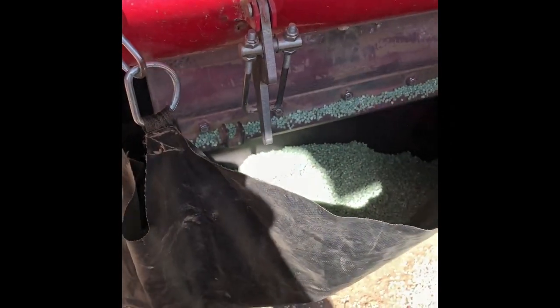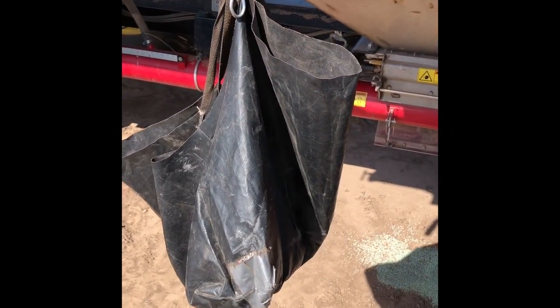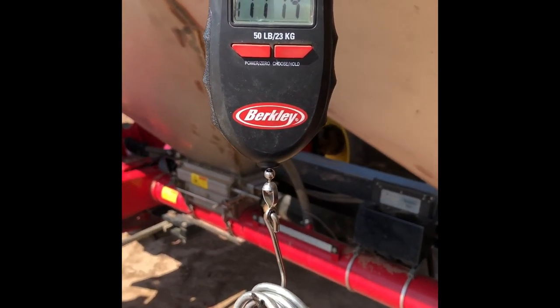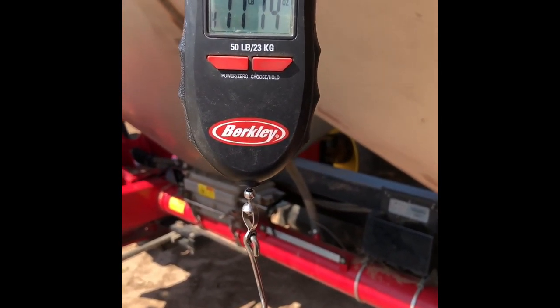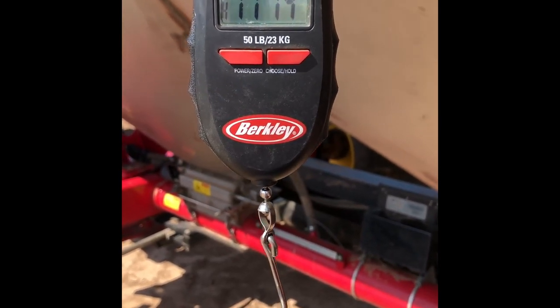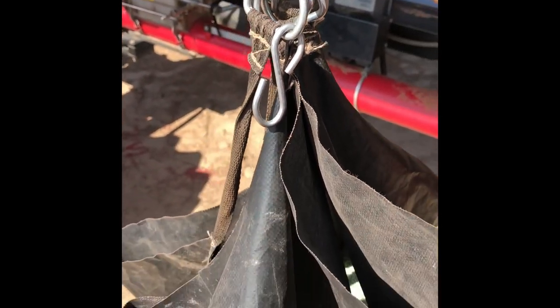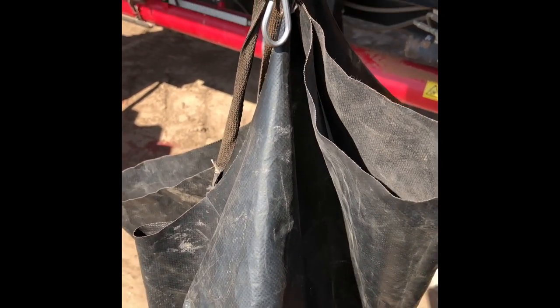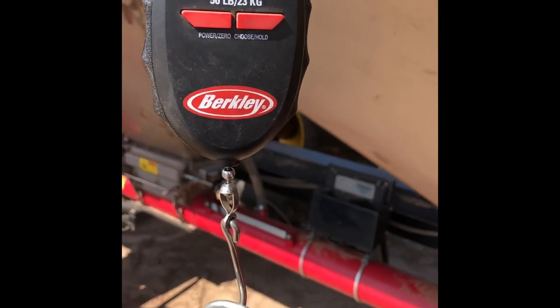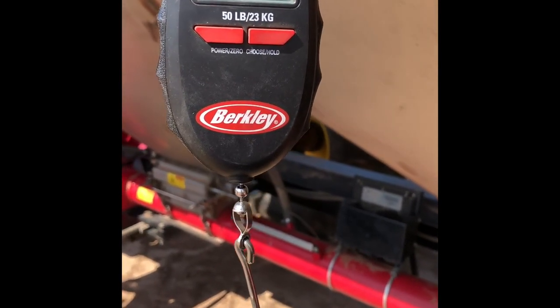We've got our little pitch of weight. We've got our bag pulled off and we've got it on our little scale there. The total weight right now is 17 pounds 14 ounces. Now, I've weighed the bag before, and the bag alone weighs 11 ounces. So we'll take 11 ounces off that and we'll plug that into the computer.